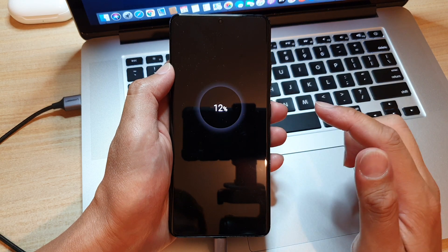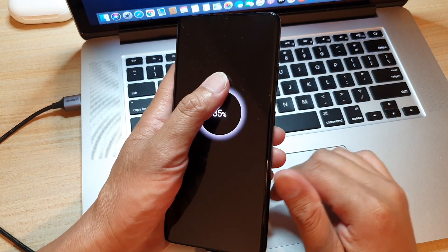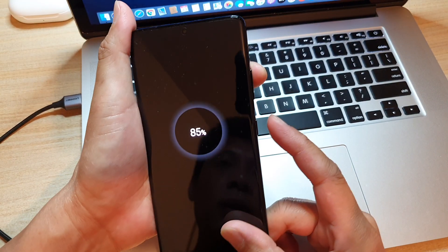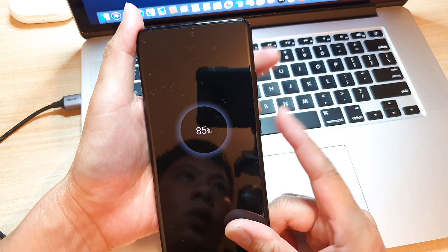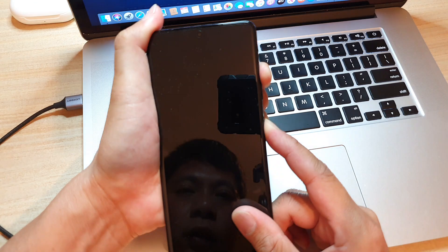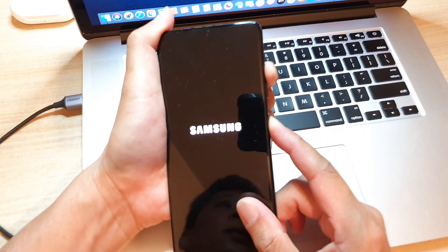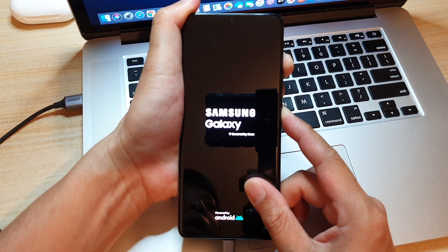Once that is complete, you need to press and hold the volume up key plus the side key at the same time. Continue to hold both keys until you see the recovery menu.